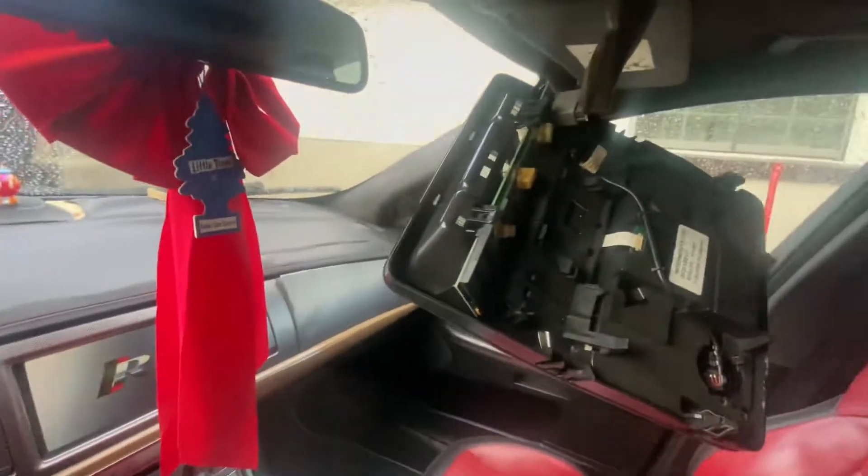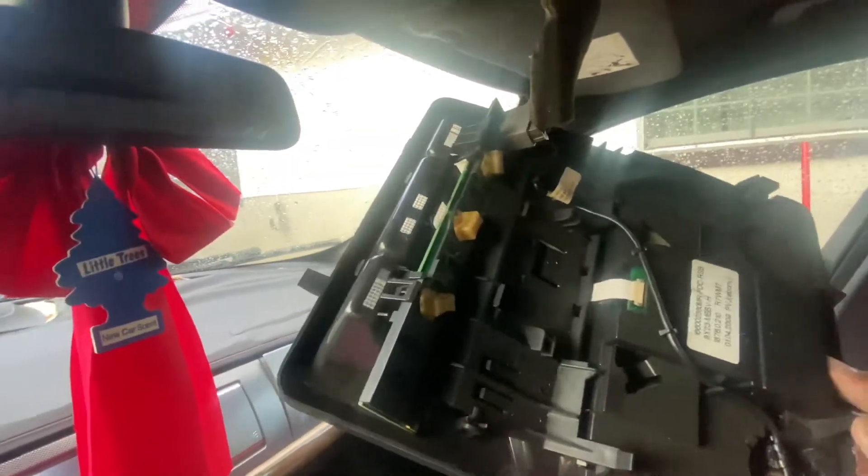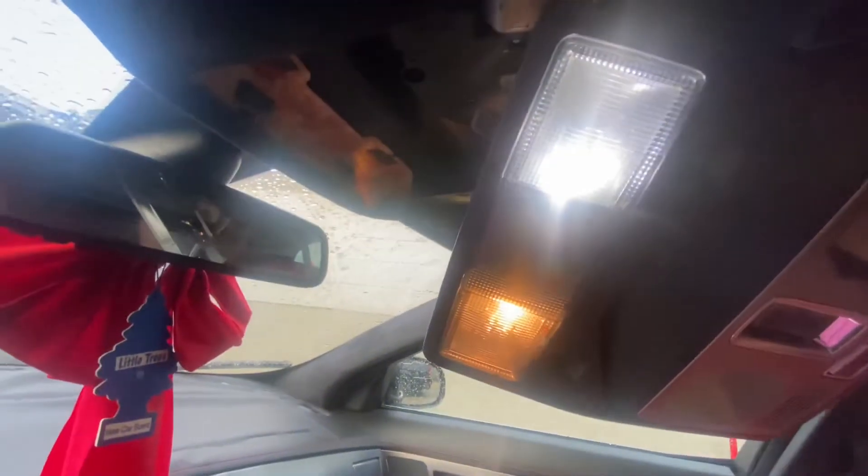Right now I'm working on my Jaguar 2010 XFR. We're going to be replacing the lights with LED lights. I did one already to see if it'll fit — there's the white one and that's the yellow one. So I'm turning them all white, and this is how you guys do it.